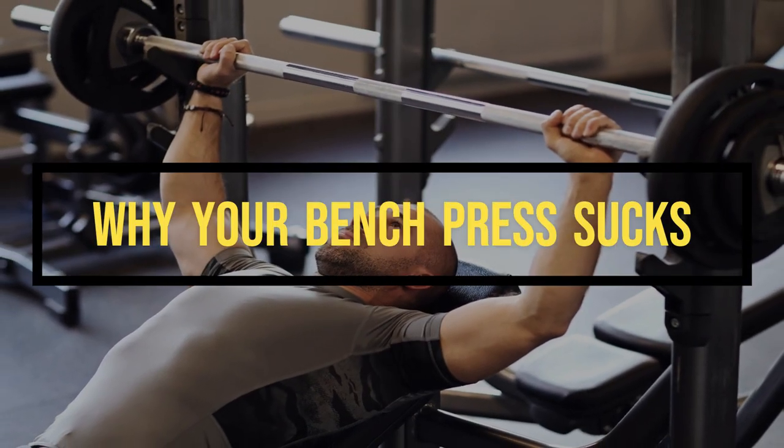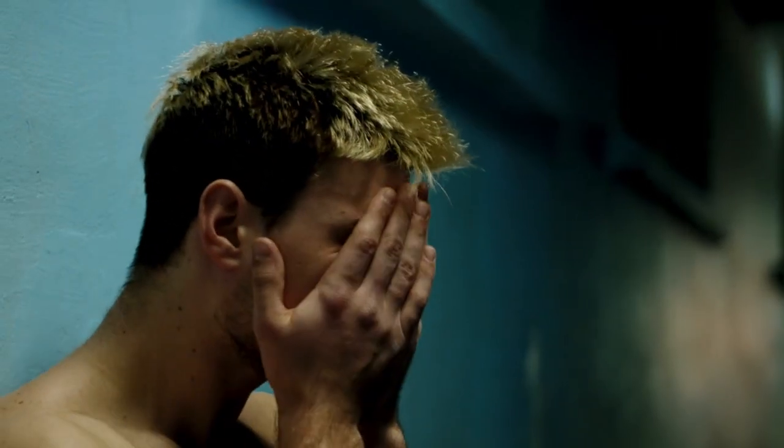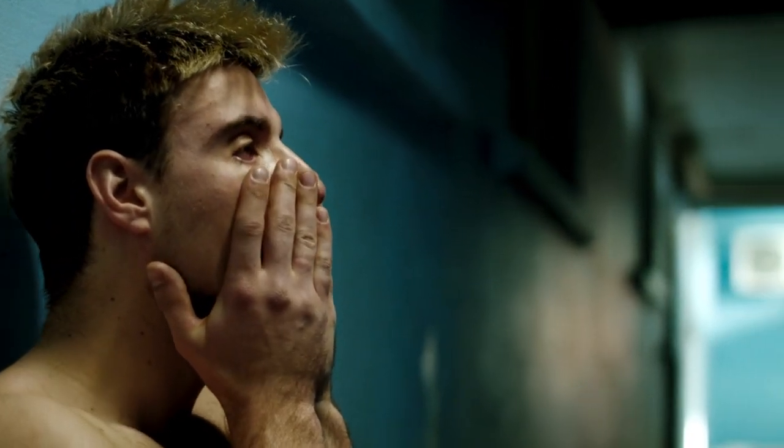Let's address the elephant in the room — your bench press sucks. But don't worry, you're not alone. Most of us have been there, and it's time to figure out why. Let's break it down.